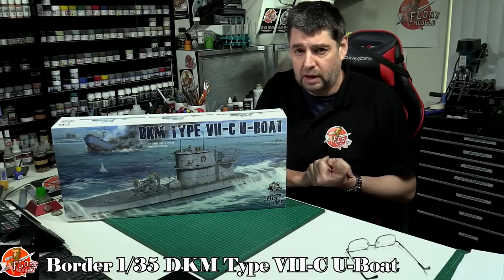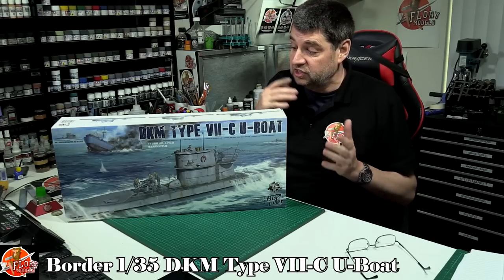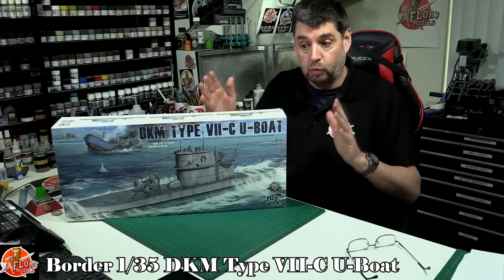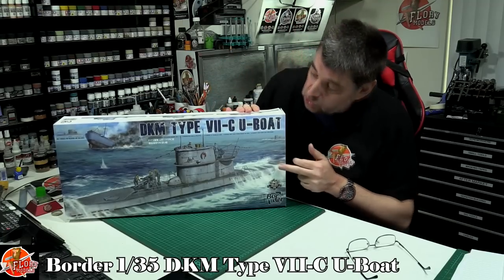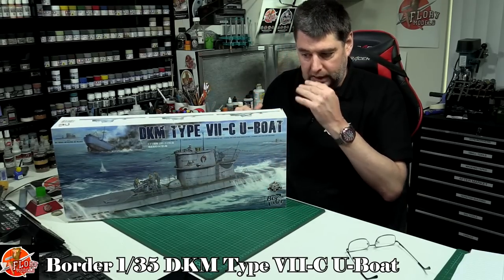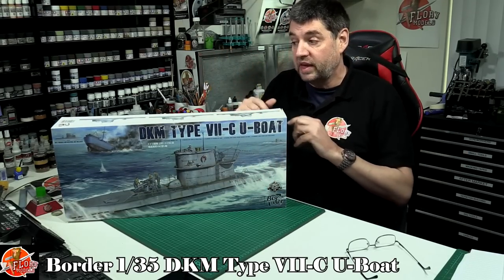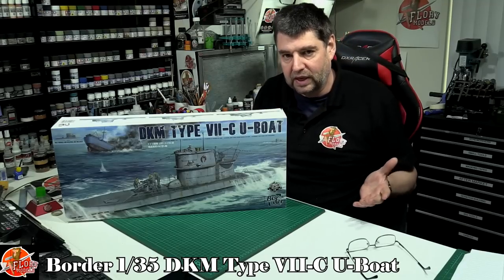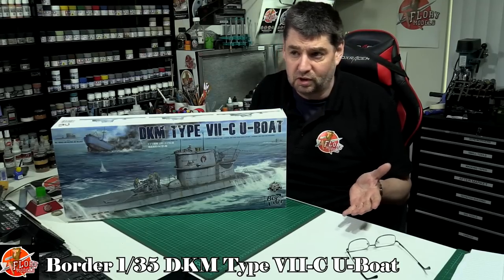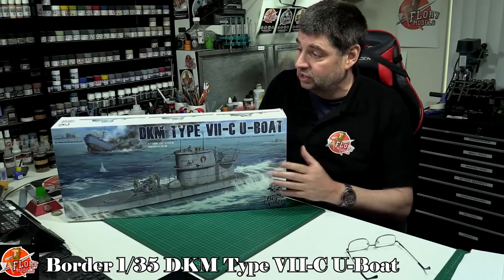A little bit like I've spoken about before with weapon systems on ships and turrets, it's great that now we can just focus on one specific area — around the conning tower. We've got the deck gun and obviously the torpedo loading area. You can throw all of that detail in and have it nice and big without needing to build the entire thing, which most of us have got nowhere to put anyway.